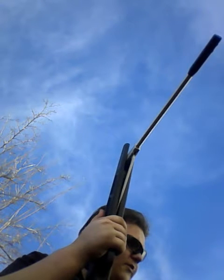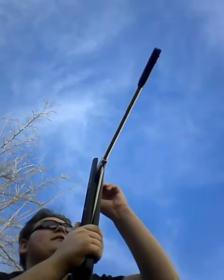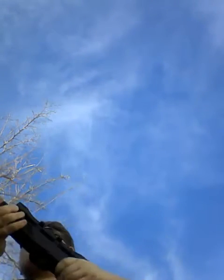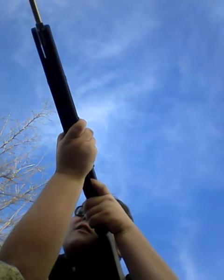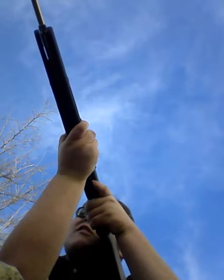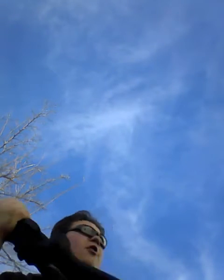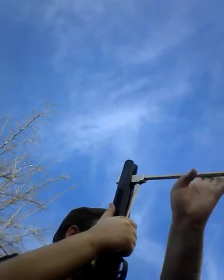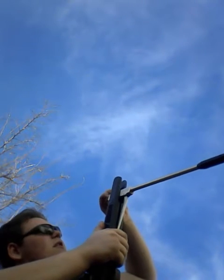Alright, let's get another one down range. I don't like that these are ricocheting, but I hit it that time. I'm going to shoot the Crossman Destroyers first, since I've actually only shot one of these. Let's get it down range.